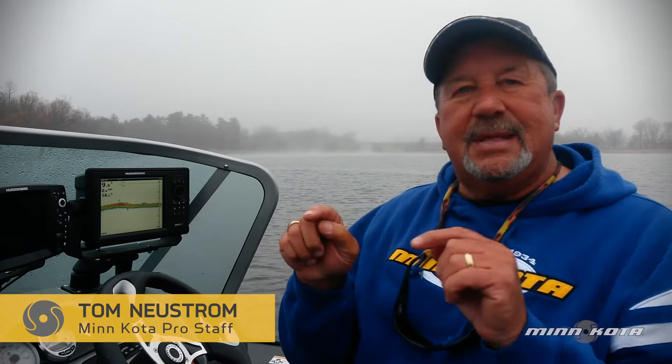Hi, I'm Tom, a pro staff for Johnson Outdoors. I want to show you something that gets us to the fish, shows us where the fish are, and then I can drop my vantage and stay right on top of them. And that's a key part of the whole component of finding fish and catching them.